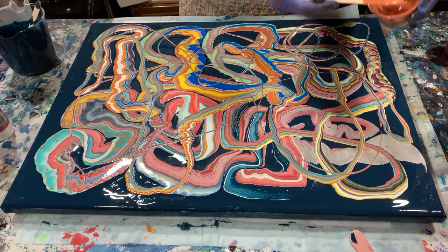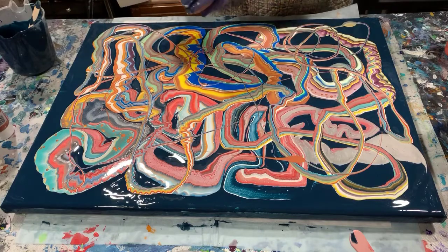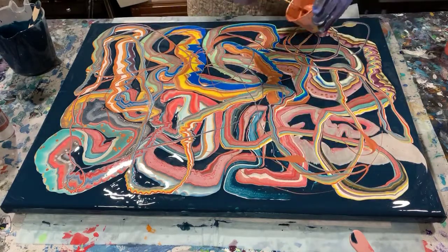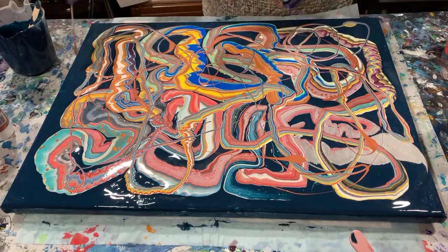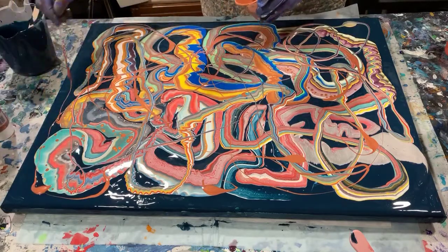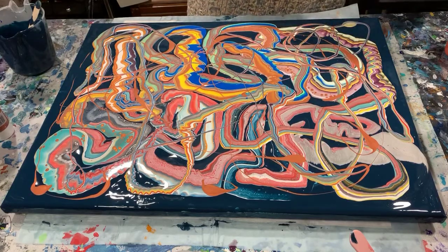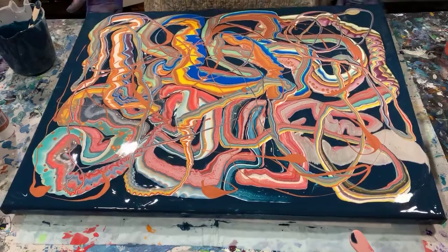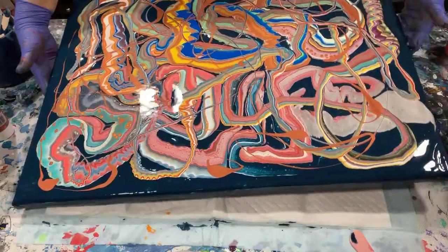Because I do love copper so much, I'm actually going to add some copper in here, just here and there before I start tipping. I think copper in the deep dark blue is a very, very pretty combination. I'm just going to do a little tipping on this now — I already see some cells popping up.